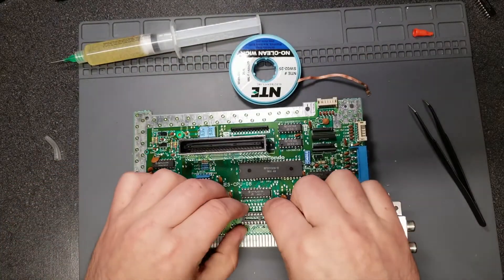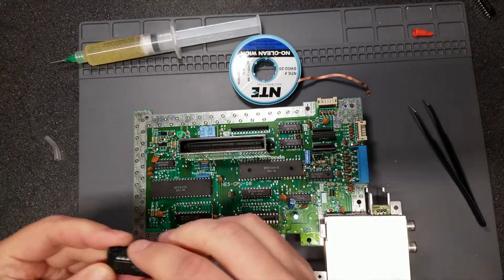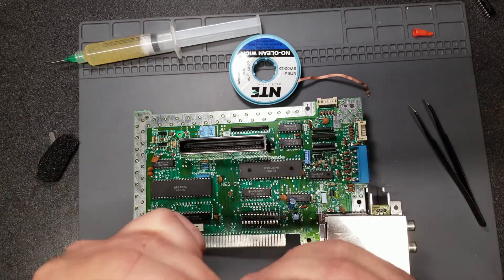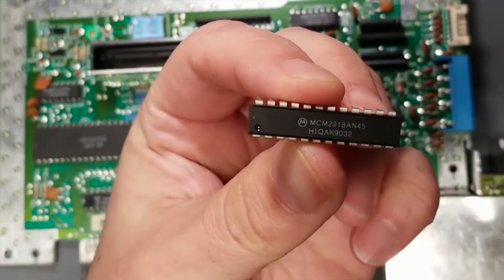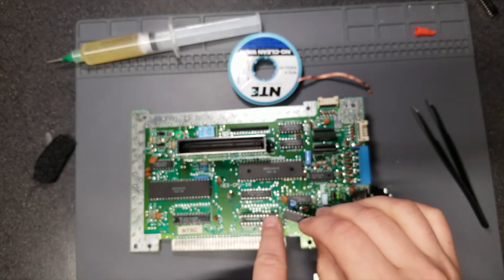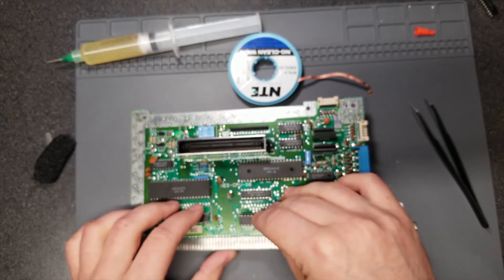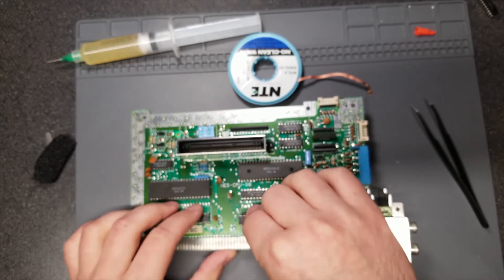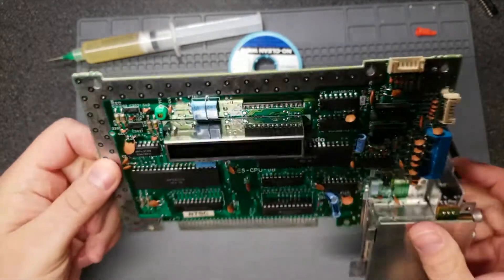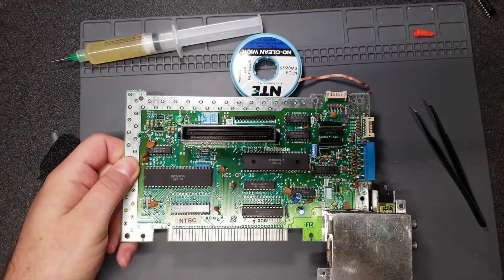One socket installed for the new VRAM. Now this Motorola chip does not have a notch on it, but it does have a little dot at pin 1 — that's the equivalent of a notch. We'll line it up accordingly and seat it in the socket. Looks good.